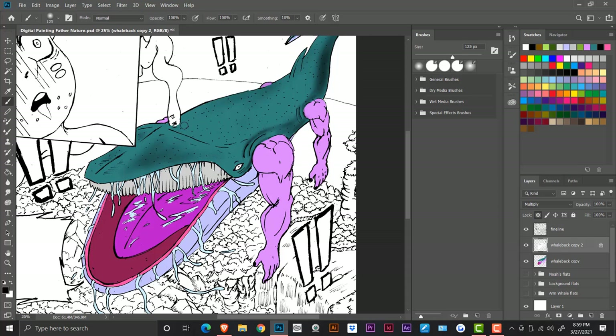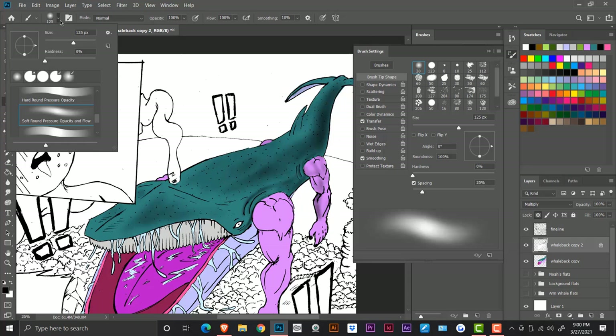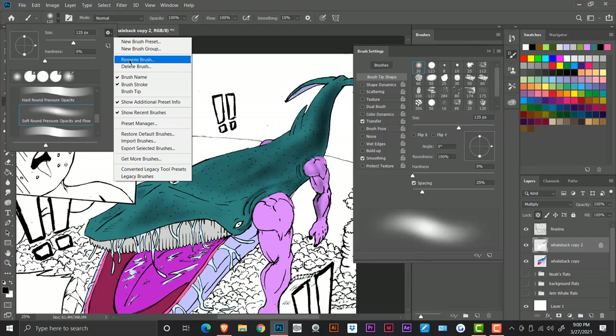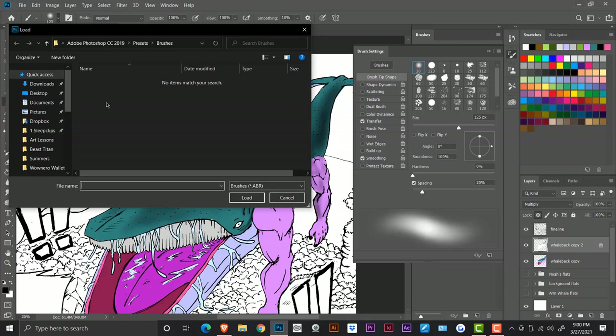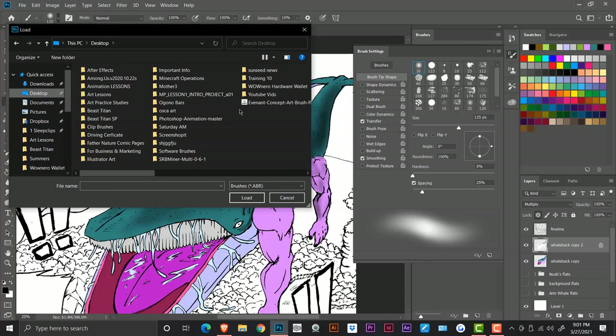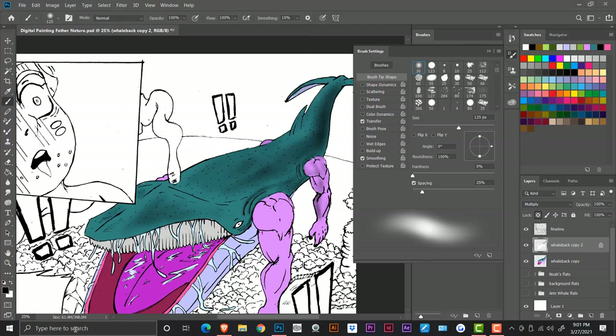The awesome thing about digital painting is that it's great coloring practice. As a traditional artist who uses Copics, I've been hesitant about practicing coloring with my Copic markers because when you're practicing you're also wasting ink, and Copic marker ink can get pretty expensive — it's like a limited supply with traditional. But with digital, it's like an infinite supply.